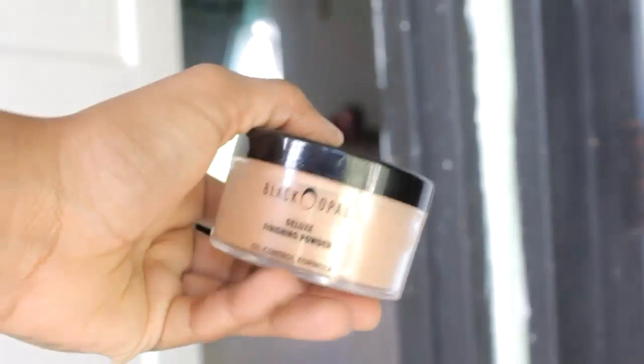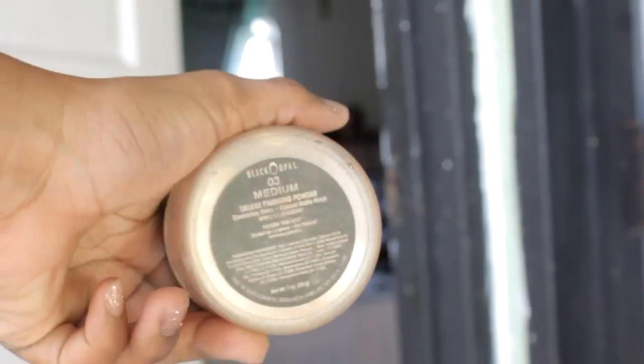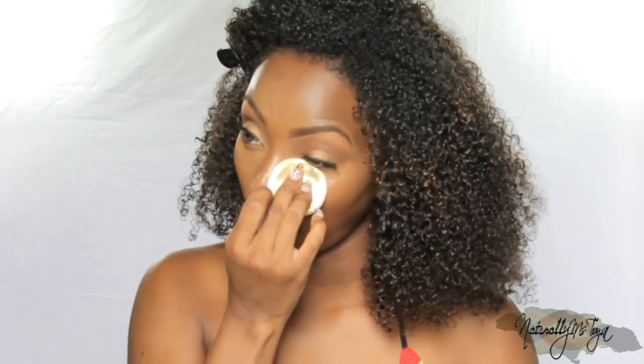Of course you do need to set all that concealer work. I'm using the Black Opal Deluxe Finishing Powder — this shade is called Medium. This right here is the best drugstore powder you guys will ever find for darker skin tones and definitely for oily skin. Using a sponge pad I'm going to press this into my skin — you want to use a sponge pad for this routine specifically because it's going to literally push the product into your skin and allow it to stay there. I'll brush away the excess with a stippling brush, which takes away just enough product to prevent a cakey look. Then I'm going to set the rest of my face with my regular pressed powder — I really stick to the Milani pressed powders because they work amazing for me. My shade is Ginger.